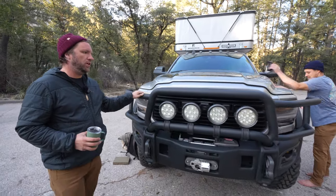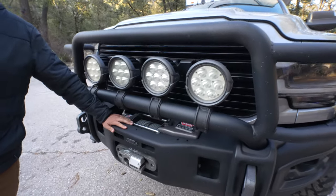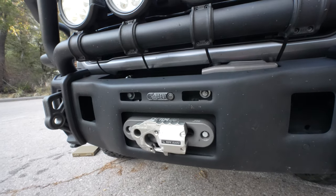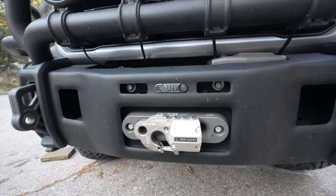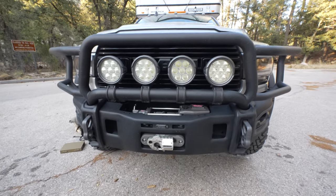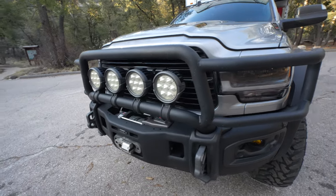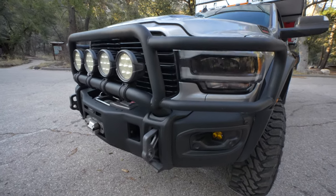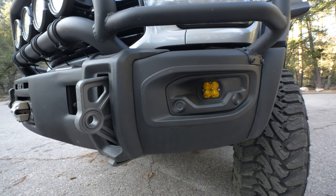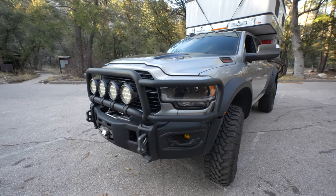Got the bull bar on here. I've got the four AEV lights up front. We've got a big winch — it's a 16,500 lb winch — to get this thing out of any trouble. Big bumper, this is all from AEV. Some fog lights from Baja Designs are in there too. Pretty much it up front, this is one of their packages you can get from AEV themselves — American Expedition Vehicles, out of Michigan.